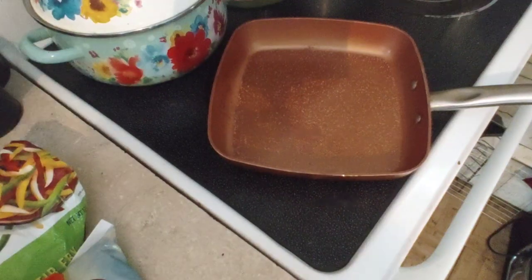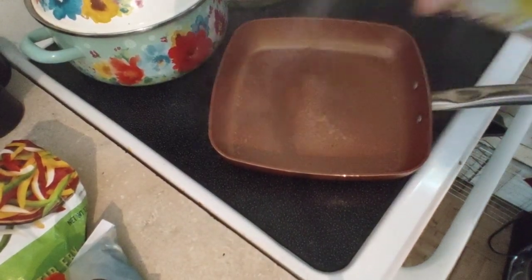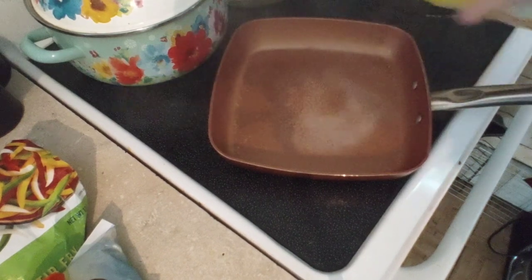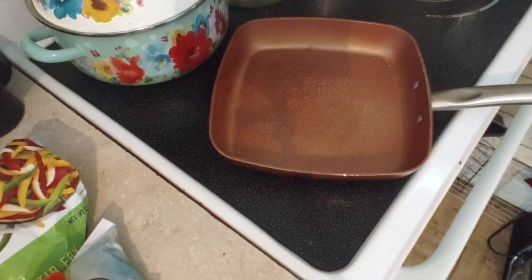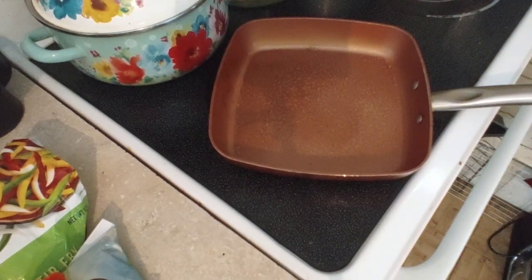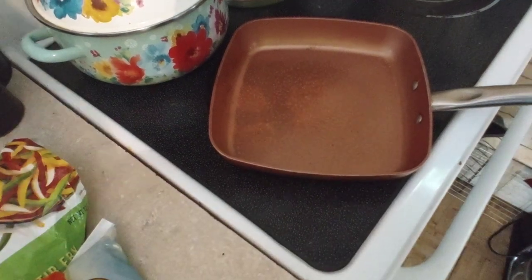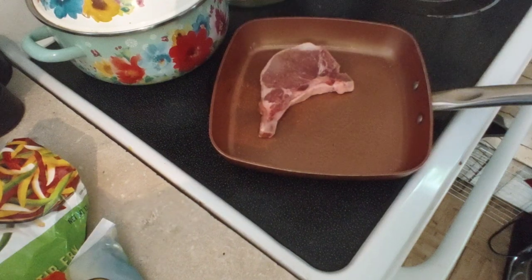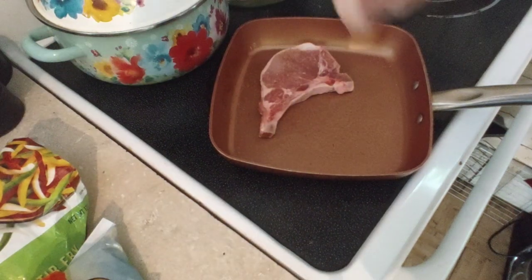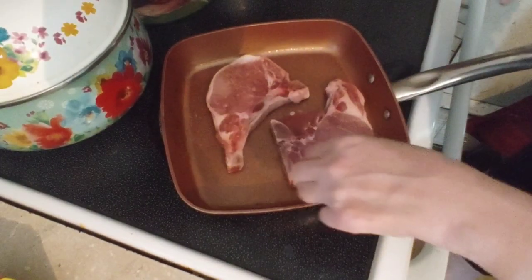Take your butter spray — two, three times around. Layer the pork down onto the skillet. I'm going to give this a head start cooking. We want to cook for a couple of minutes before we add the oil, focusing on the pork here.